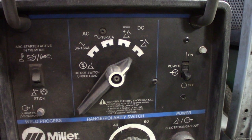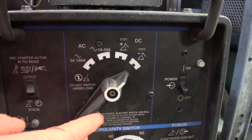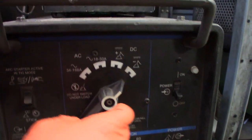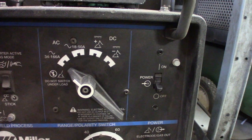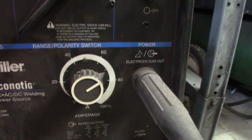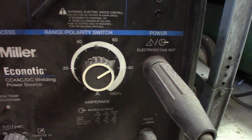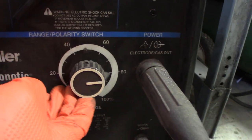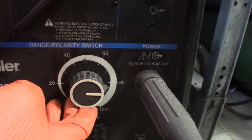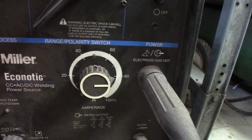There are a few different settings on the MIG with your dial. I basically only use two: all the way to the right for regular steel, and all the way to the left when I'm doing aluminum. Then you have your amperage switch, which is a rotary dial. That's kind of a trial-and-error thing — you just need to play with it and figure out the best position for the thickness of steel you're welding.